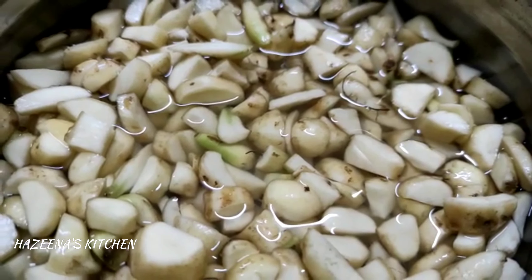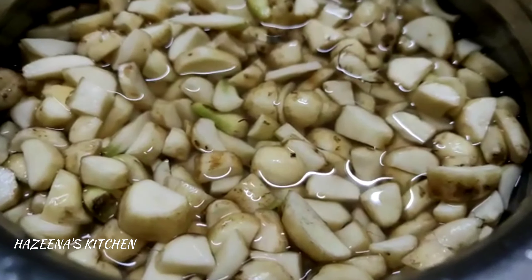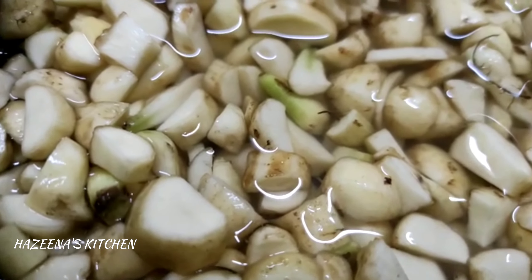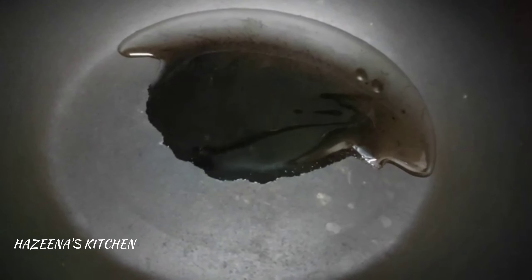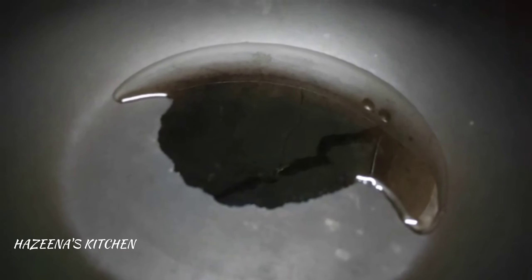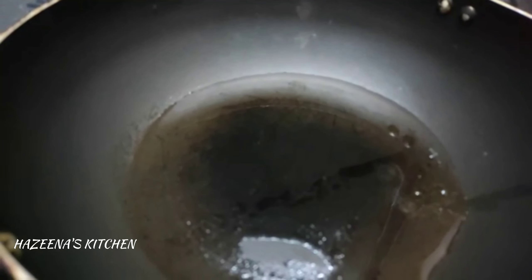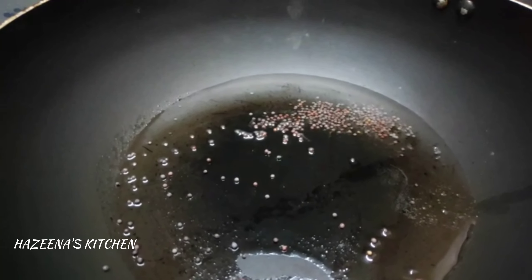Put 2 tsp in the pan, then 3 tsp. Put a baking pan with 2 tsp. Put 1 tsp in the pan, then 4 tsp.